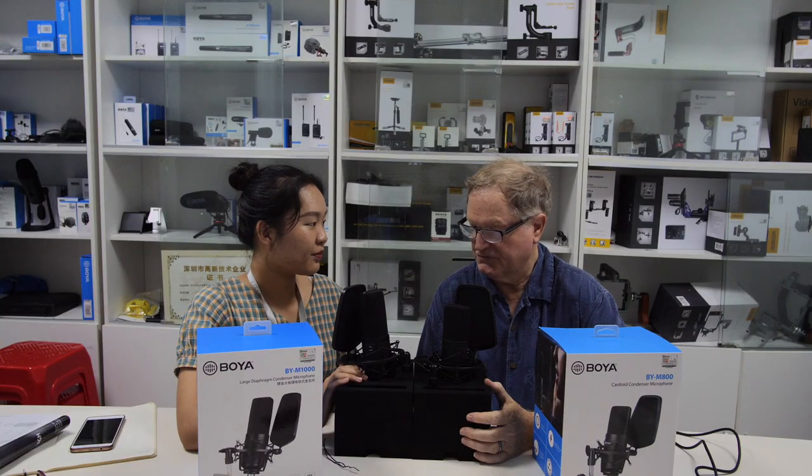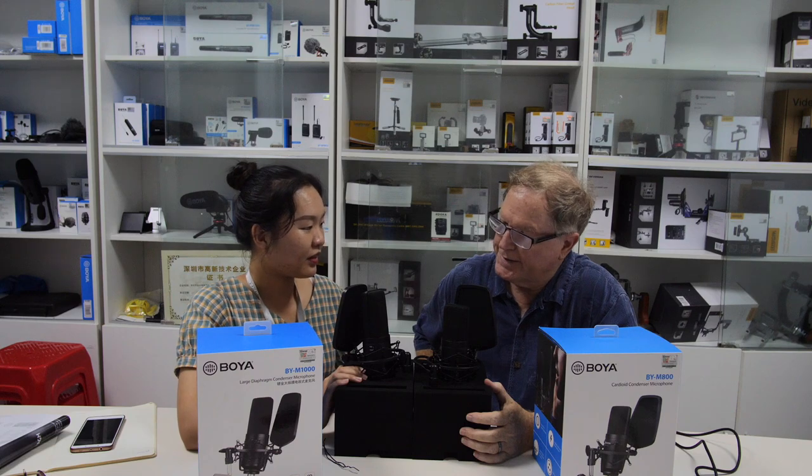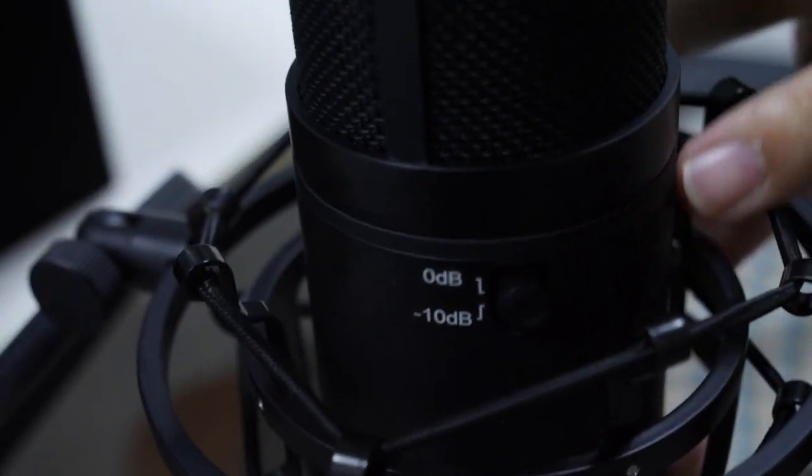Before, we had the low-cut switch on; now we don't. It's been very nice to be shown these microphones — pretty impressive mics. They look like a standard large diaphragm microphone, they sound like one, and they're really good for voice.